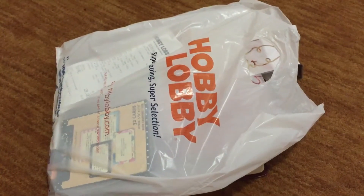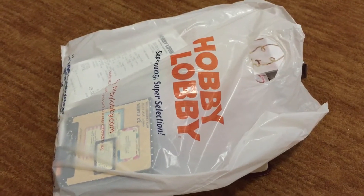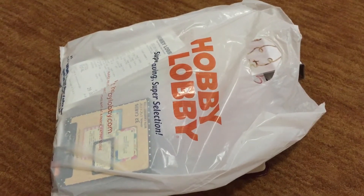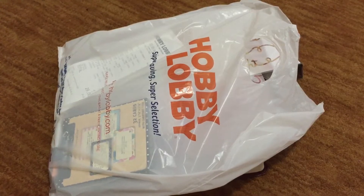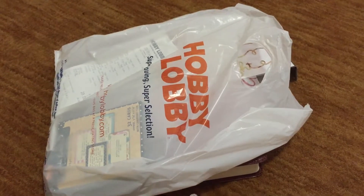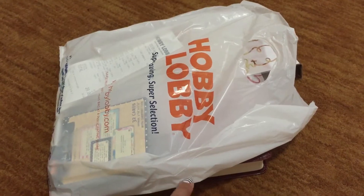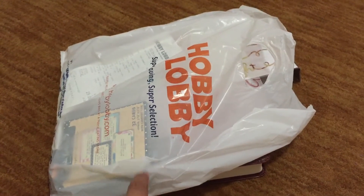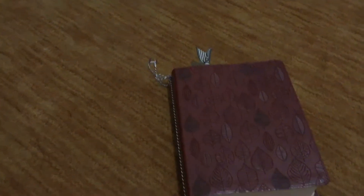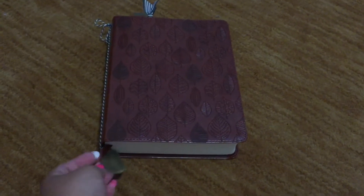Hey everybody, this is Christina and I wanted to do a video today showing a new project that I've been working on the last two days. It's something I've been thinking about doing for a while and I finally just jumped into it yesterday. I wanted to show you a little haul that I got to go with this project and just a couple supplies that I had in my stash to get me started. The thing I've been wanting to do is start a Bible journal.